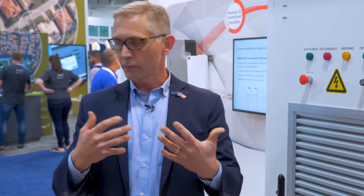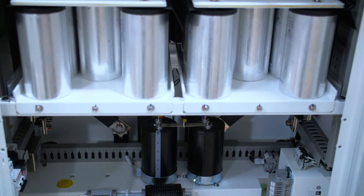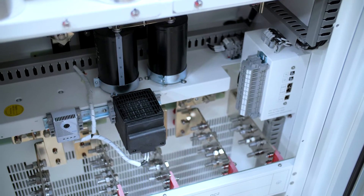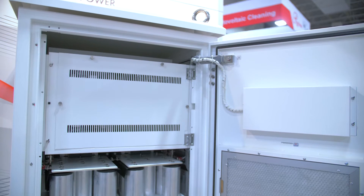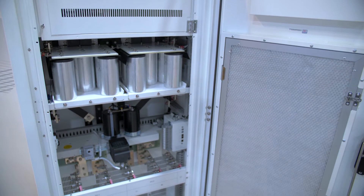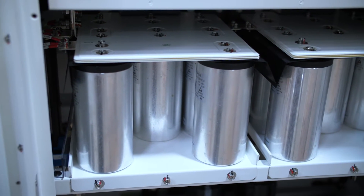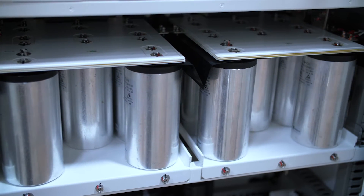Inside of here we have typical IGBTs and an air cooled system. This has the capability of both operating as a current source device — charging and discharging and following the voltage set by the SMA inverter — but also can operate as a voltage source device where it's actually emulating the PV array. For example, if we want to discharge the batteries at night out through the inverter. This is a 500 kilowatt block and we can do these in parallel to right-size the project for the developer.